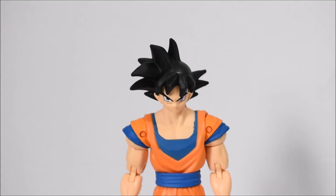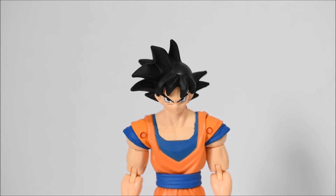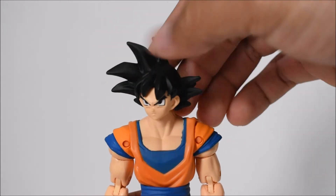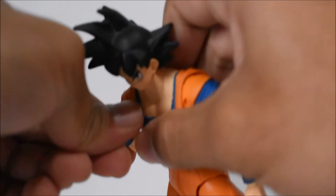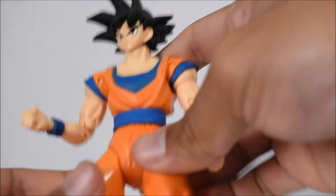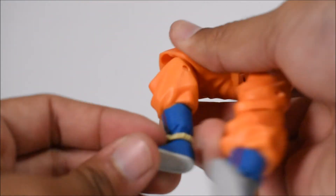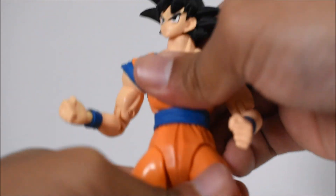Goku comes with two fists and two open hands — pretty basic, they're all coming like that. Articulation-wise, exactly the same as the Super Saiyan version: head on a ball joint going left and right with decent up and down motion, arm goes forward and back and in and out, bicep swivel, double-jointed elbow, wrist hinge, waist swivel that goes forward and back, hips go forward and back and in and out, thigh swivel, double-jointed knees, and ankles with forward/back, pivot, and swivel. So there is your articulation for Goku.